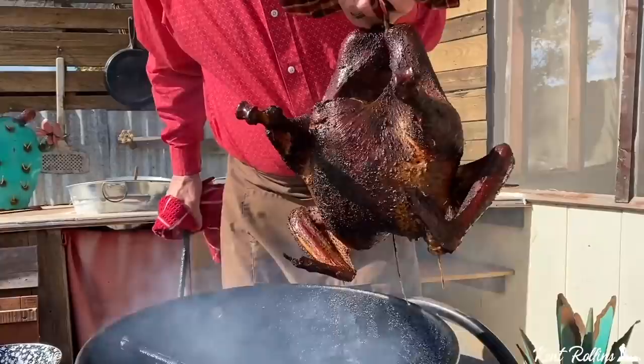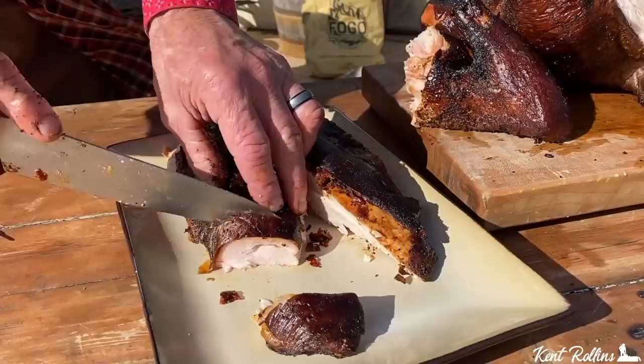Hey, I know y'all be looking for that perfect way to cook your turkey this Thanksgiving. Well, don't look no further than here because I'm firing up the smoker. I'm going to show you how to get the greatest flavor with some of that alder wood and mesquite mixed in. We're talking about a crispy skinned turkey that is so juicy it'll melt in your mouth with every bite.